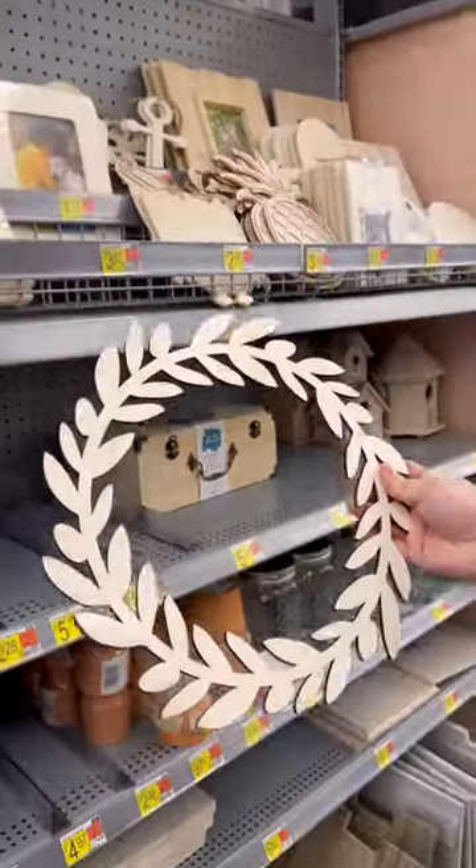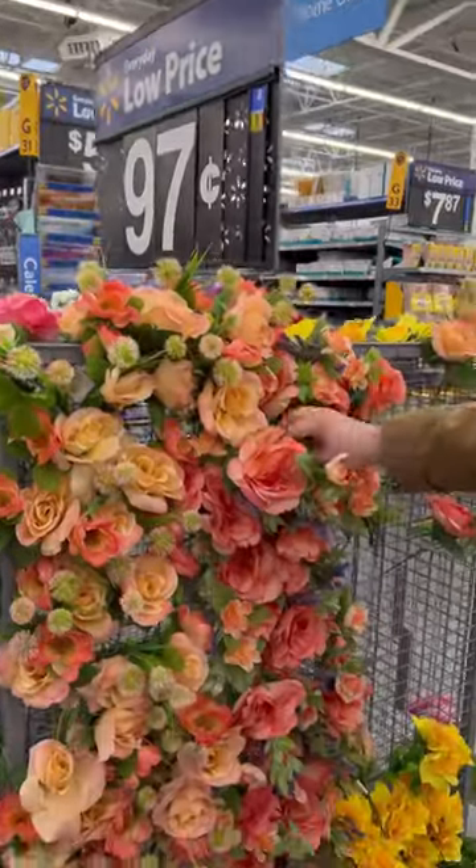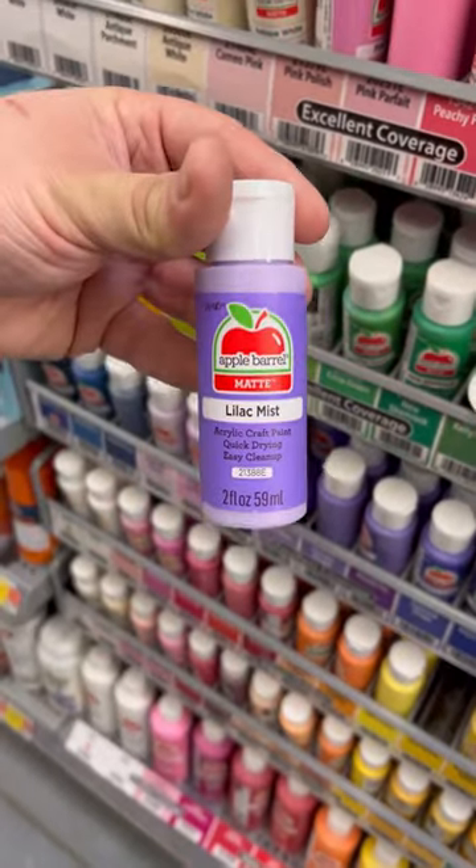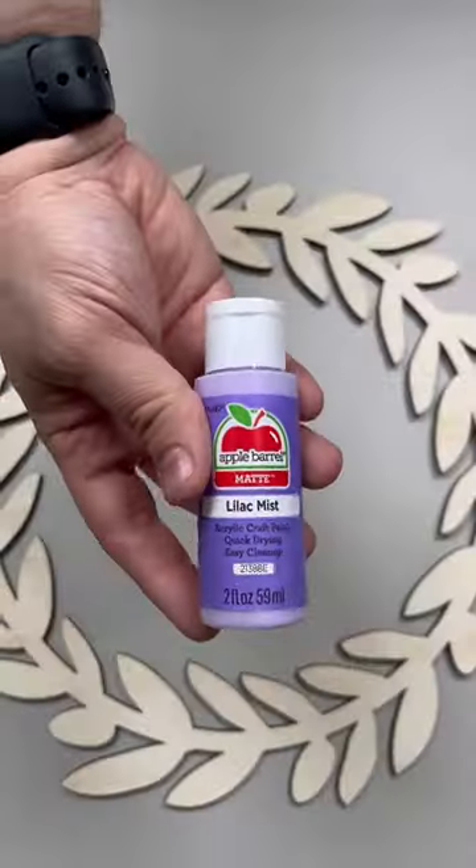At my local Walmart I found this wooden wreath cutout — it's funny because it matches my logo perfectly. I grabbed three of these 97-cent flower bushes and this lilac colored paint and decided let's make a wreath.